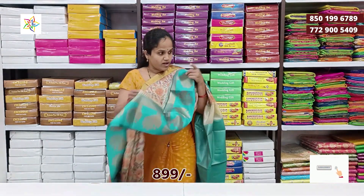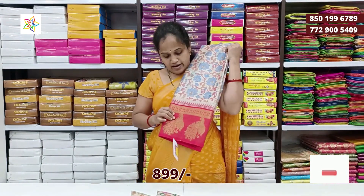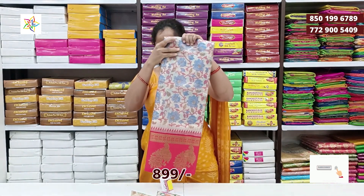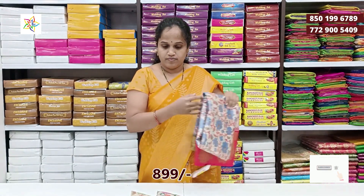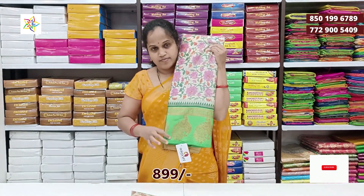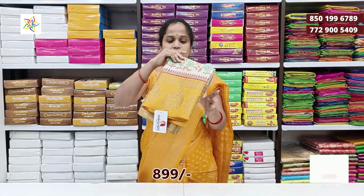And then I will show you the blouse — contour red color, cream and red color, cream and green color, cream and yellow color, mango yellow with cream color.